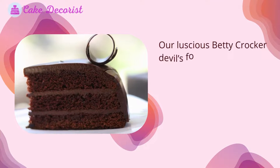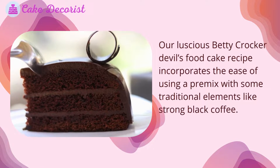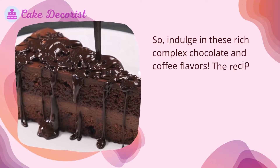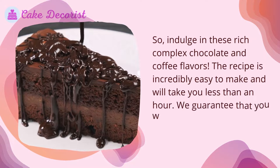Our luscious Betty Crocker devil's food cake recipe incorporates the ease of using a pre-mix with some traditional elements like strong black coffee. Indulge in these rich, complex chocolate and coffee flavors. The recipe is incredibly easy to make and will take you less than an hour.